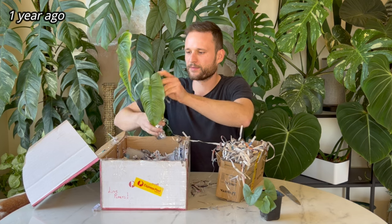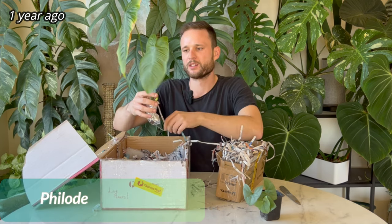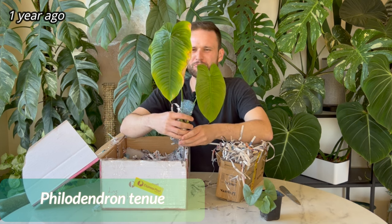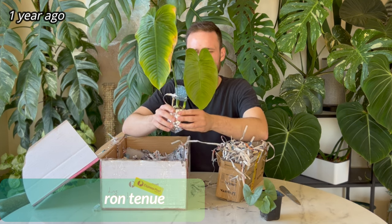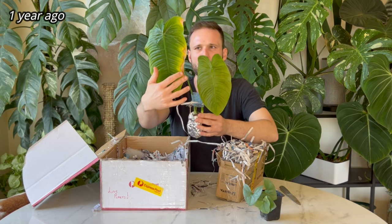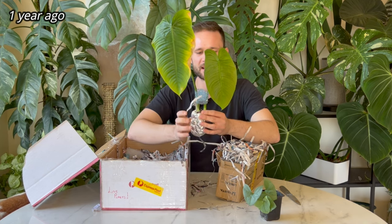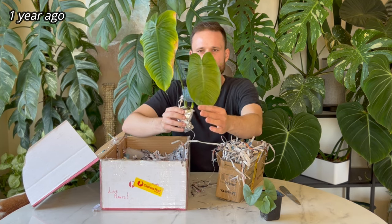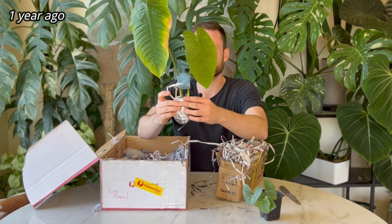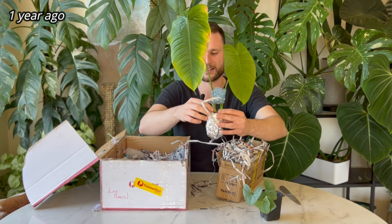Alrighty, this one is philodendron tenue. That was the original leaf it was propagated with, so it having brown spots is totally fine — it would basically take all the energy and suck it back into the stem, and then it works on this new growth over here. That's a new shoot already, and it has another one coming, so I am not expecting this leaf to become any nicer.